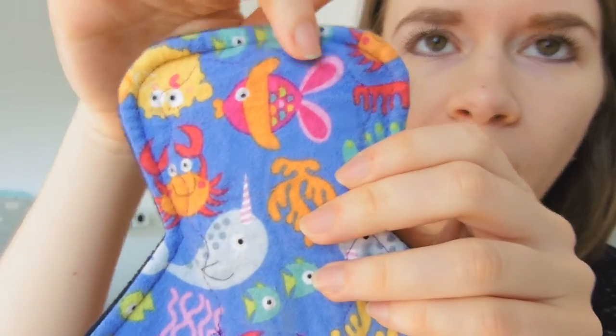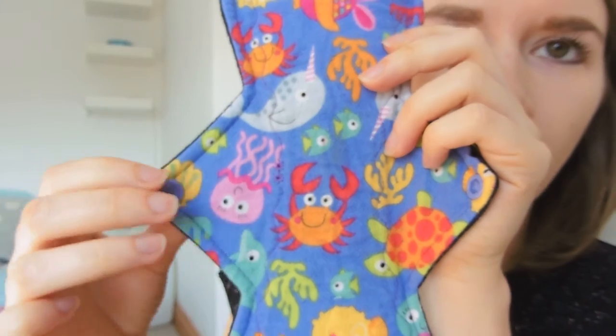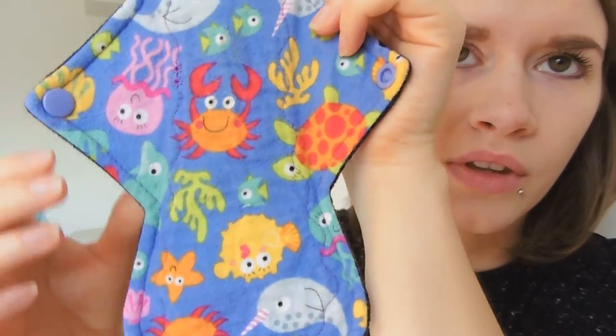One thing to say about YurtCraft is that her sewing is absolutely immaculate. Her pads are beautifully made — as you can see her stitching is absolutely stunning. Her pads are just perfect in every way. Every single one of them is so consistently good that there's nothing bad you can say about the craftsmanship whatsoever. They're wonderful, they're amazing, she's amazing.